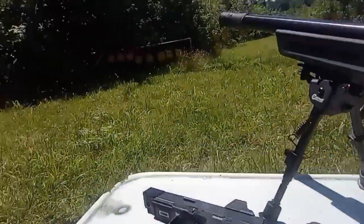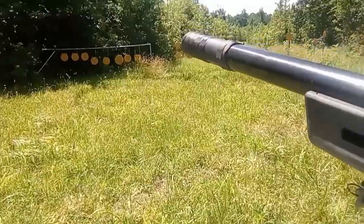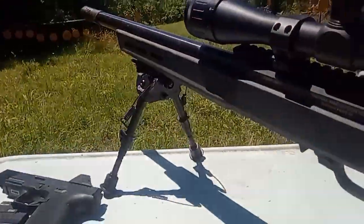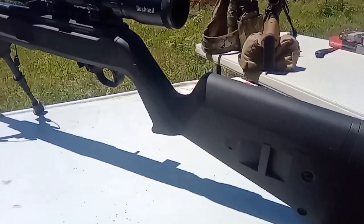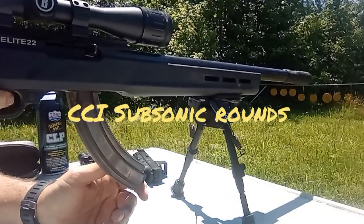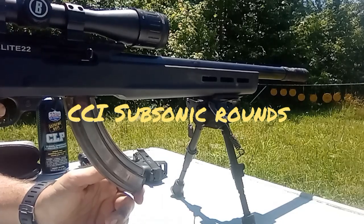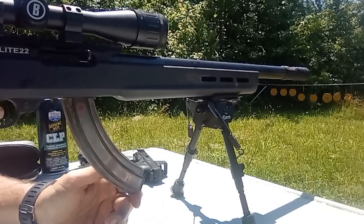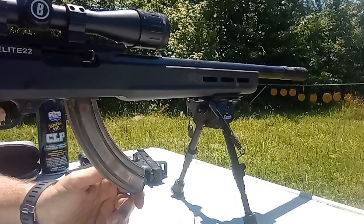I'm going to shoot 5 rounds and we are going to see if it is indeed quiet on a rifle. That was really quiet — actually, that was pretty impressive. Let's do another one because that was a fluke.